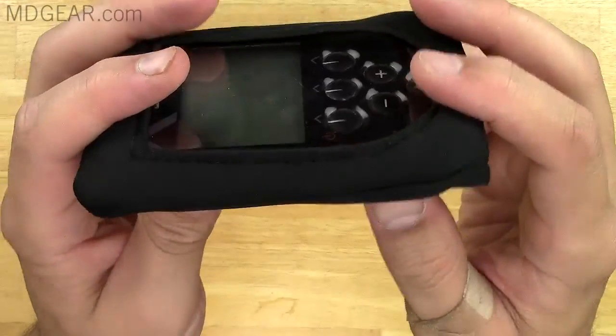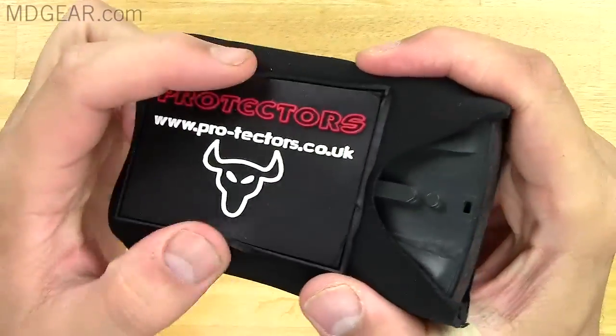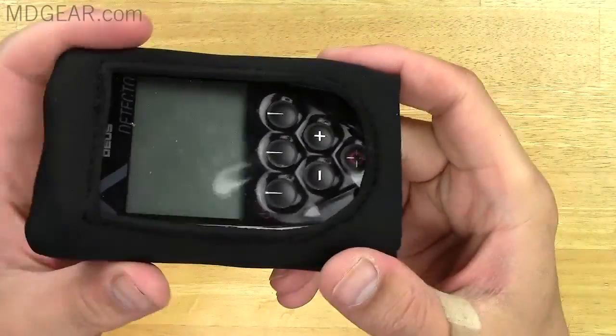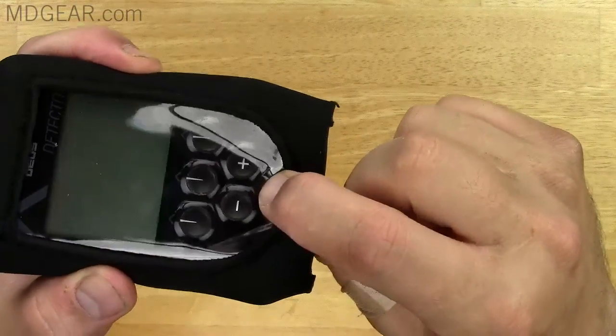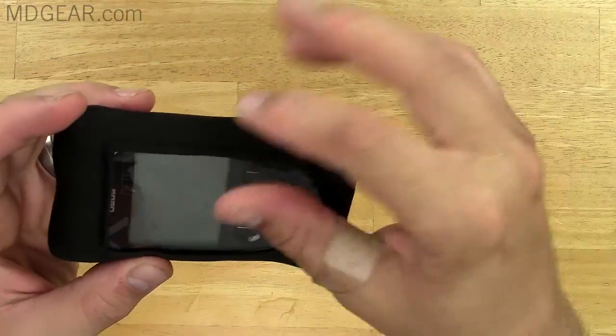It's solidly made and well-stitched. I don't love the giant rubber logo stuck on the back, and it's a little hard to press the pinpoint button. But I haven't really been using the pinpoint button much — the more I detect, the less I use it. I kind of just wiggle the coil just off the target to figure out where it's at.